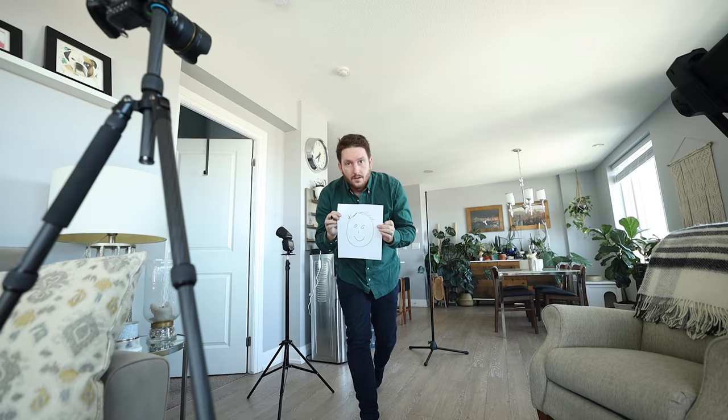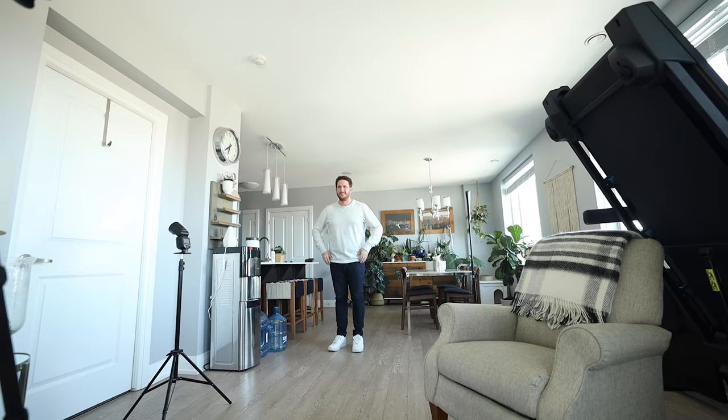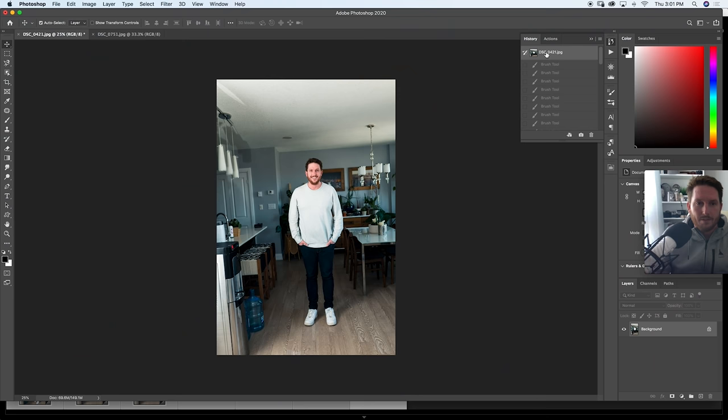Today I am teaching you how to do budget headshots alone in a messy space with a Godox V1 and no softbox or modifier. Then everything goes wrong — no, I'm kidding. We just edit the photos at the end.